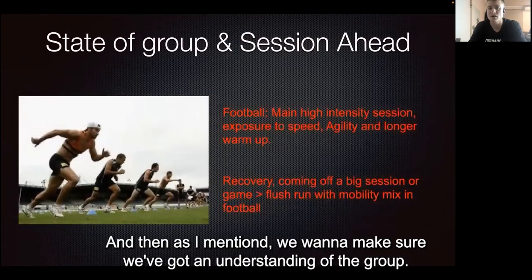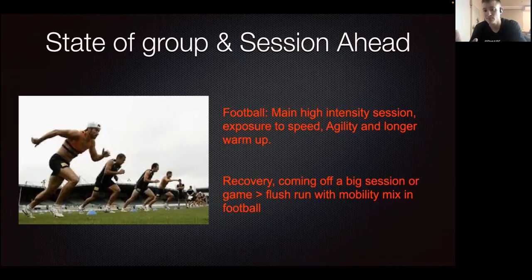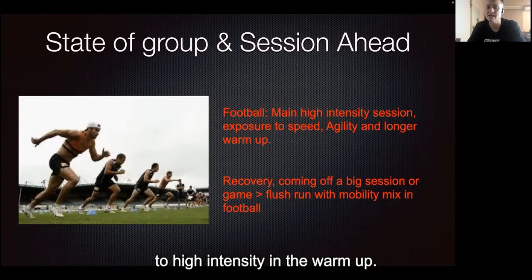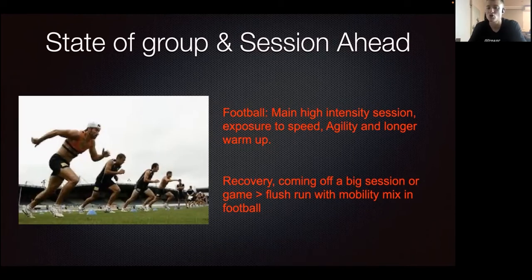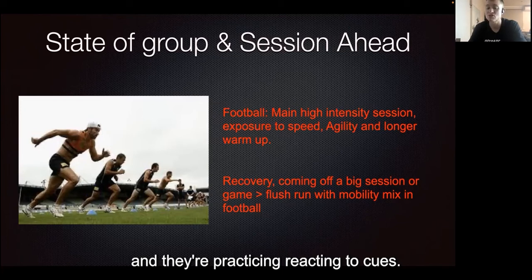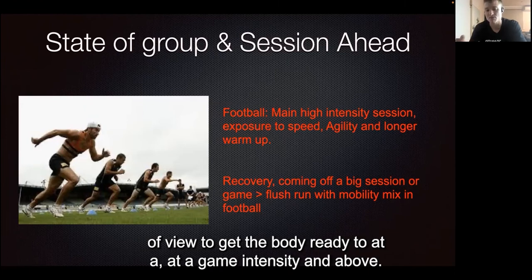We want to make sure we have an understanding of the group and what the session ahead looks like. If it's the main football session, we want to be building up to high intensity in the warm-up so the whole group is ready to go for the football coaches. Incorporating agility ensures players are alert and reacting to cues. These warm-ups will typically take longer in duration to get the body ready at game intensity and above.